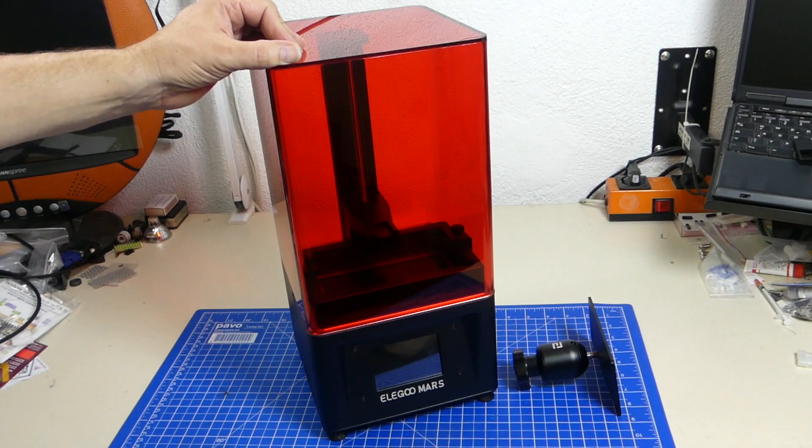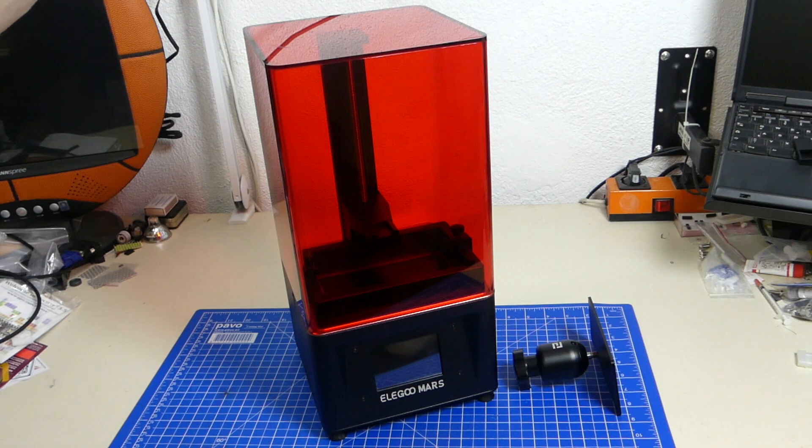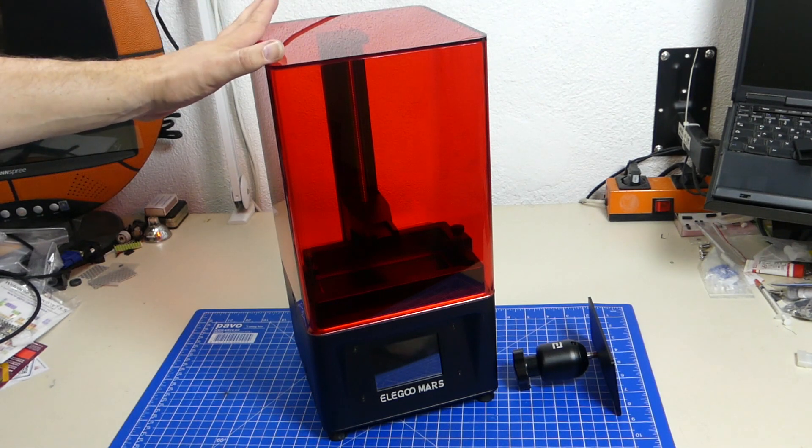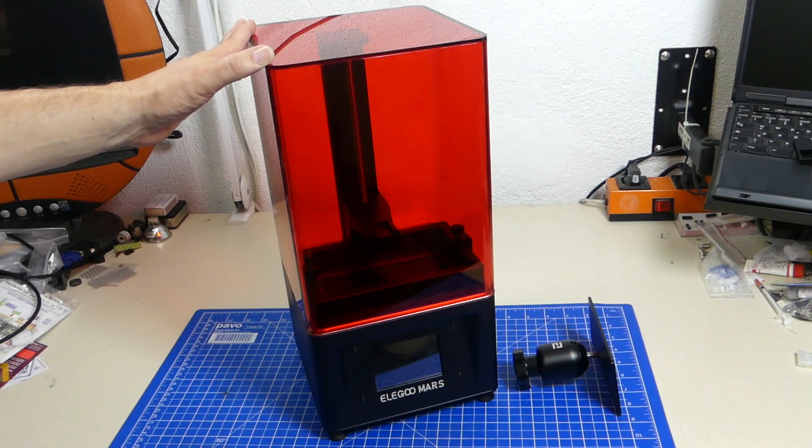Hello everybody and welcome back! I thought this would be a great time to have a look at the Elegoo Mars 3D printer — what it is, what it does, and how much it costs, because right now this is one of the greatest offers around.